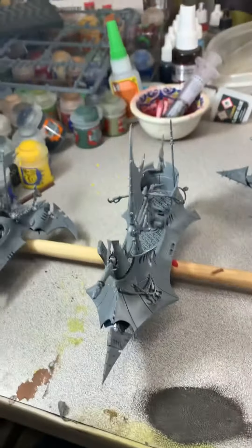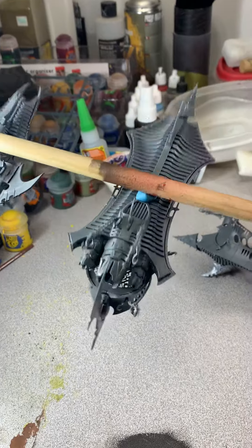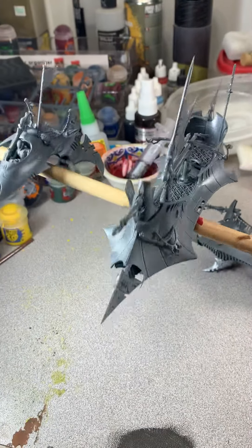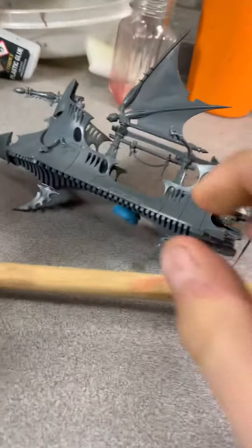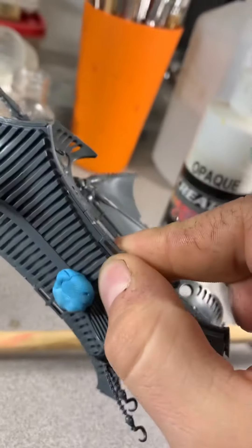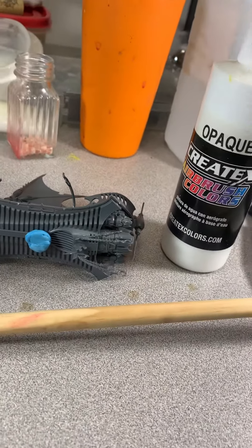because I'm gonna go ahead and prime them. As you can see, this is a good size model and all I have is a little quarter-sized blob on there — sticks pretty well. And then on top of that, you can also use this stuff for masking of small areas because it peels on and back off really